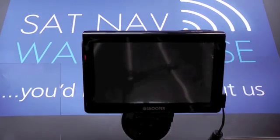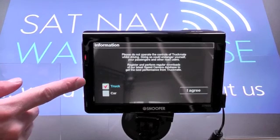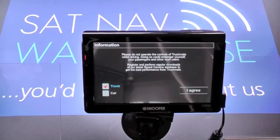If we click navigation, the first thing it's going to ask you to do is tell the unit whether you're in a car or a truck. You can see here just a quick simple checkbox. The car mode allows you to use the S7000 as a normal in-car road navigator. The truck mode obviously takes into account your vehicle dimensions so it avoids any narrow lanes, load bridges, weight restrictions, anything like that.